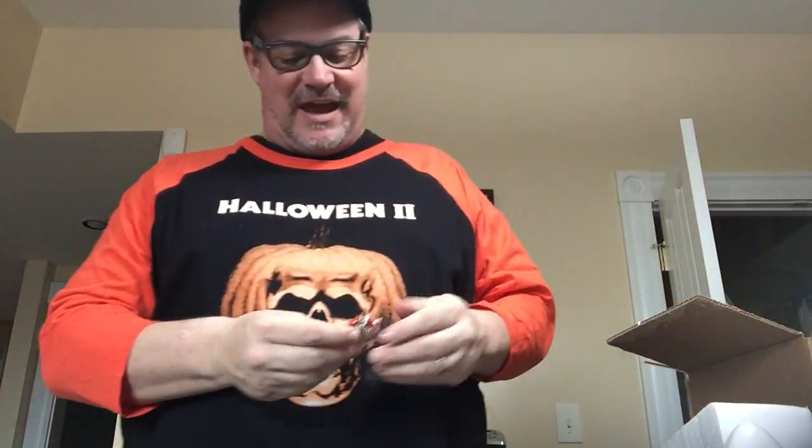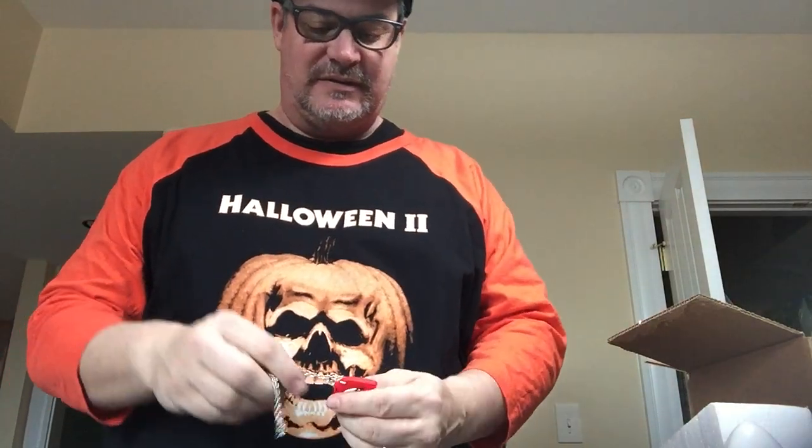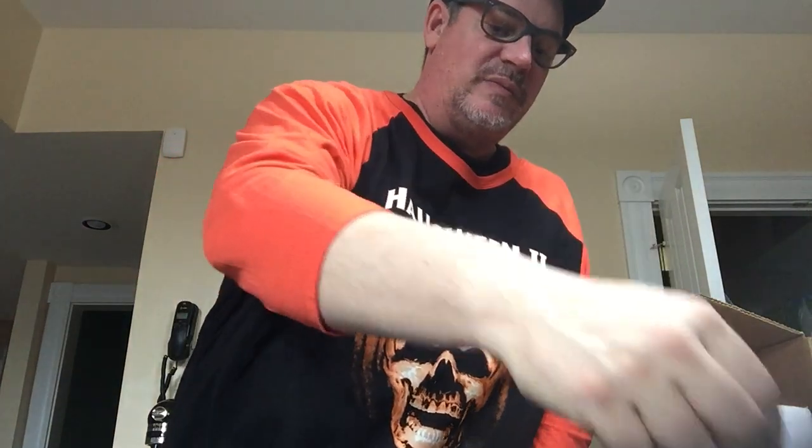Not much left after that. Looks like some sort of Rocky Horror Picture Show necklace or something. I'm not a big Rocky Horror Picture guy, I've got to tell you. It's the Rocky Horror lips on a little necklace. I'll probably just give that to somebody.